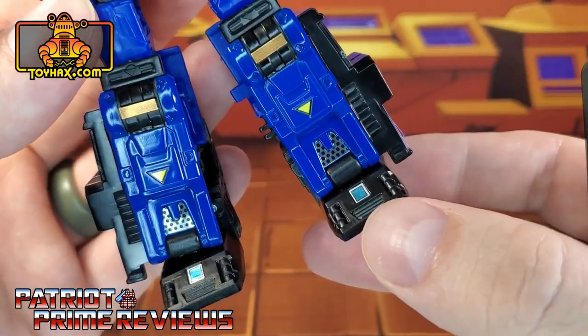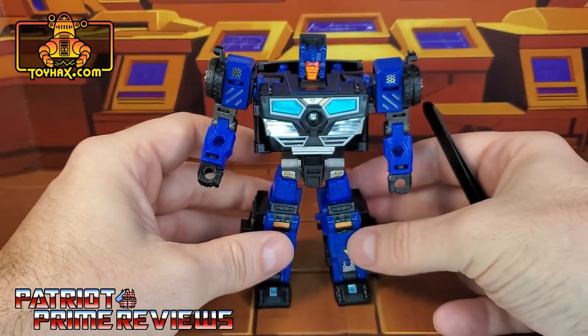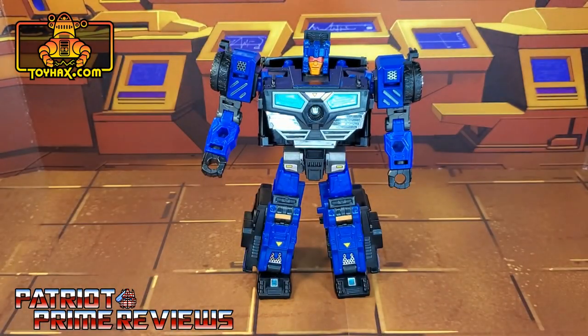So yeah, a much better improvement on this figure. I love all that chrome. So there you go, guys — Crankcase in robot mode after.